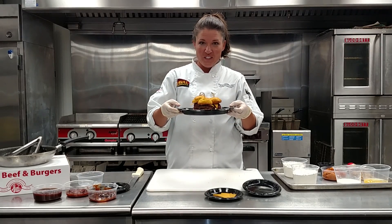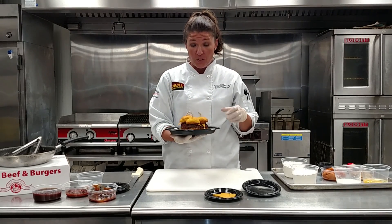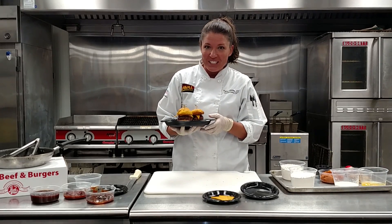Here are our jack-o'-lantern sliders. This dish suggests a sell price of around $10.99. The actual cost per plate is $2.19, so you're going to net almost $9 in profit per plate at a 20% food cost. It's a great little item just in time for the fall season. Thanks so much and we'll see you next time.